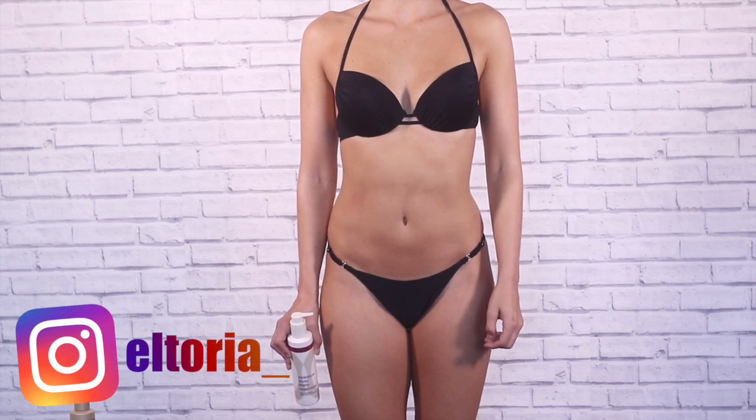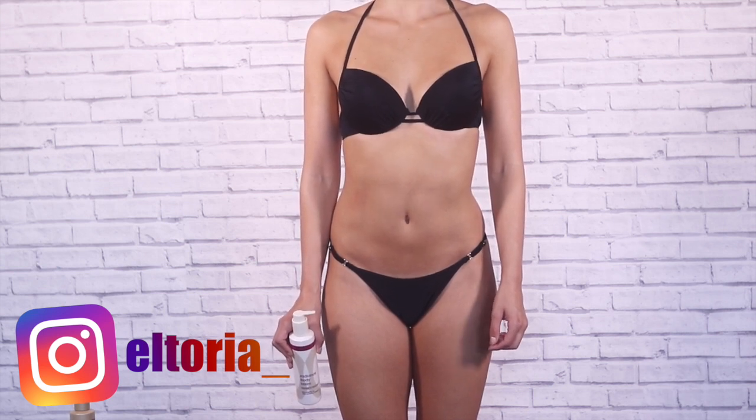Hi guys, welcome back to my channel. Today I'm going to take you through my up-to-date tanning routine using Sienna X products.